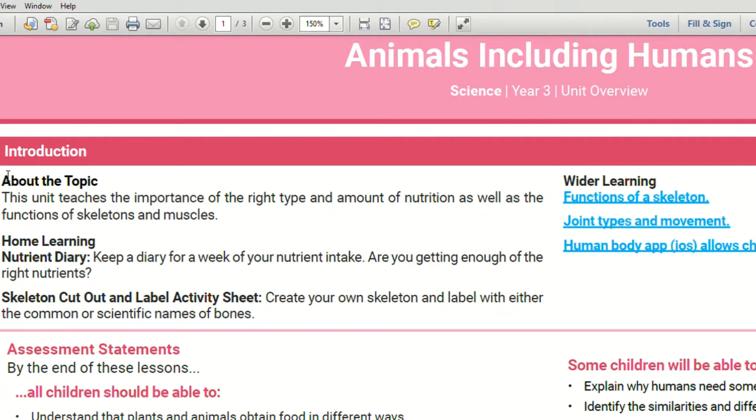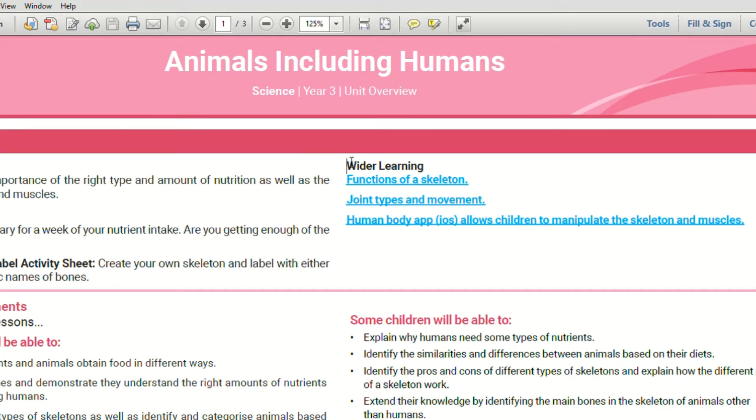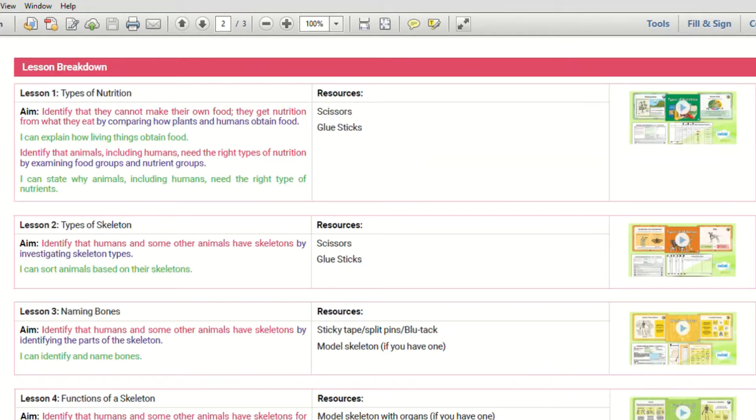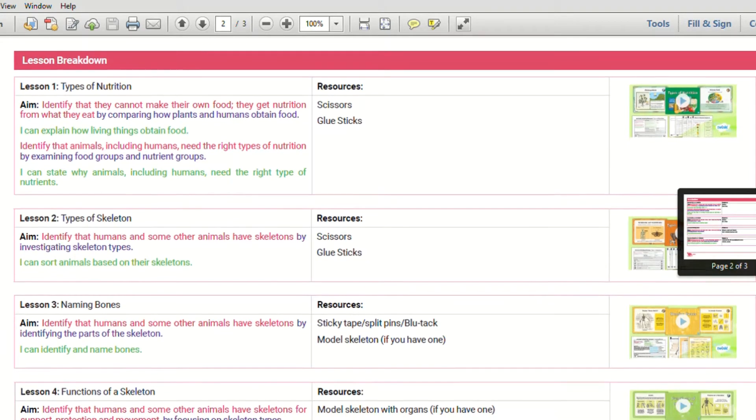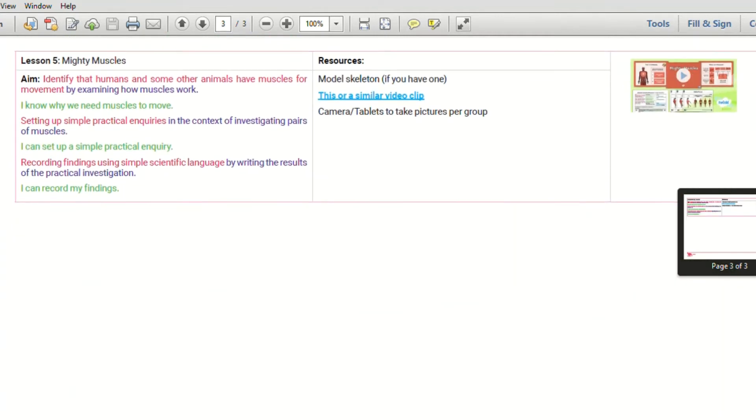Using this lesson pack for Year 3, I suggest starting with the unit overview. This overview will give you a glance into what your child will learn, what your child will know at the end of the unit, and some extra useful information such as opportunities for wider learning activities beyond this topic. A lesson breakdown has also been included, which is a helpful way to see the direction of your child's learning throughout this topic.